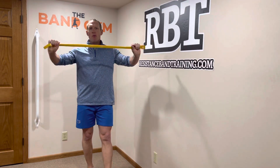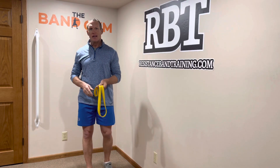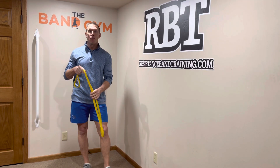Did you know that with a simple 41-inch band, you have multiple ways to modify or change your band resistance? Let me take you through just a few ways that I'm going to use this one band to change up resistance for some of the exercises that I'm about to show you.